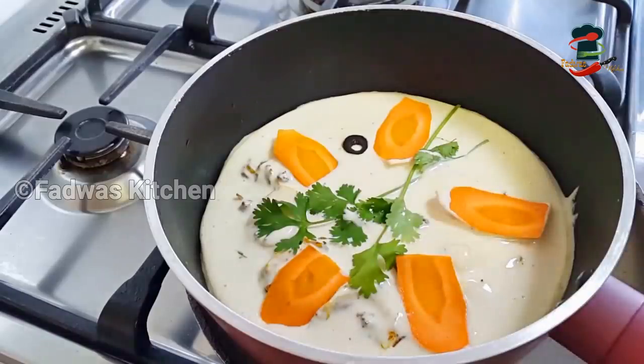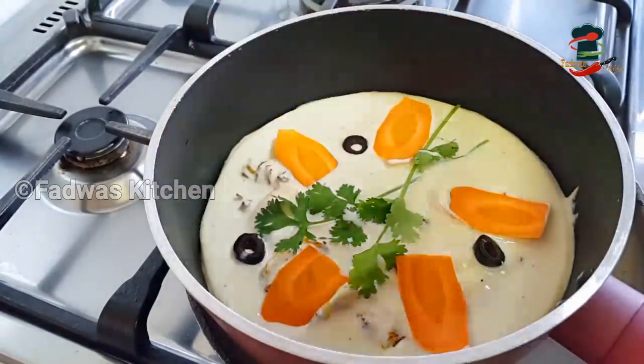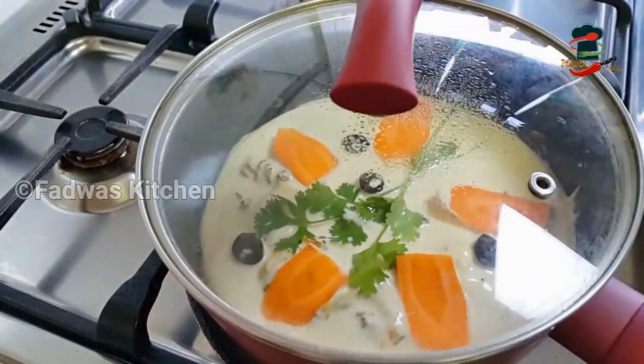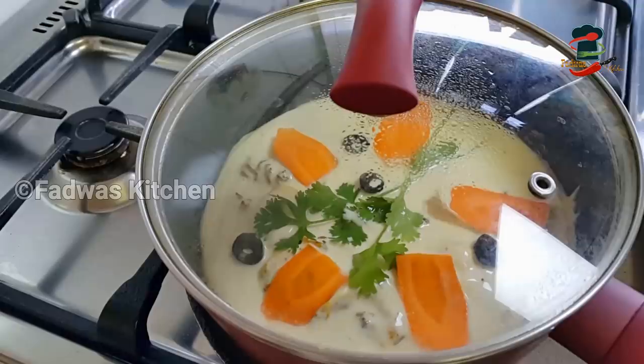Add a little bit of black olives in the pan. You can paste it with a little bit on top of the paper and on the side.